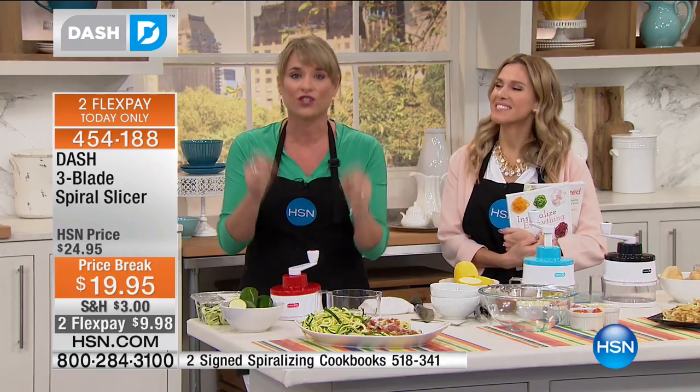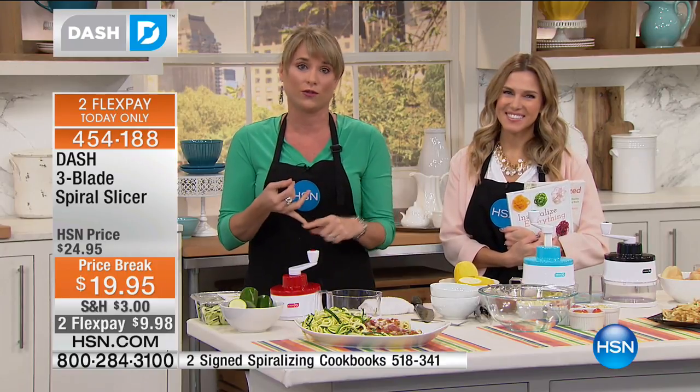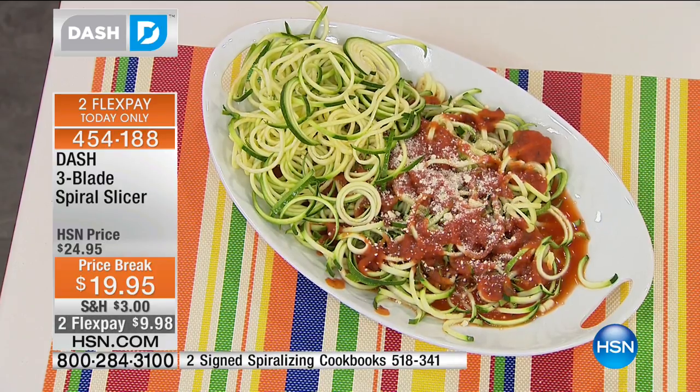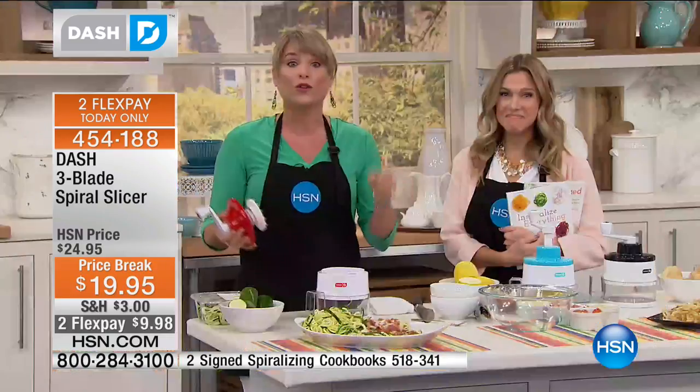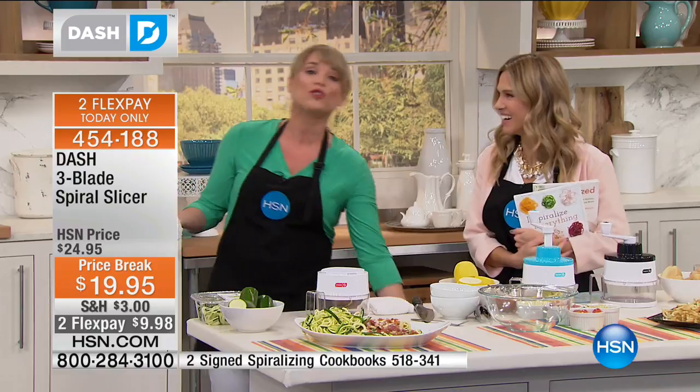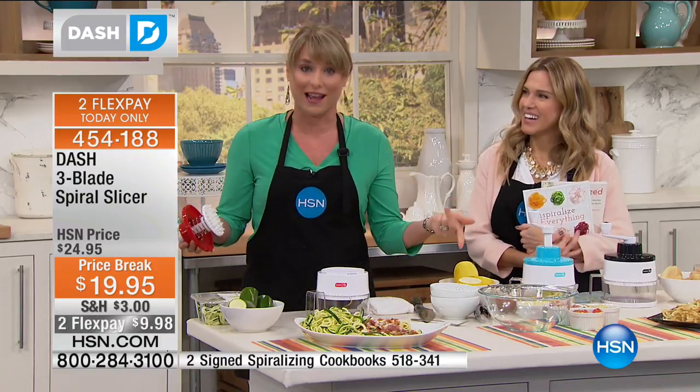I dare you, I challenge you, to try and do zucchini noodles, or sweet potato noodles, or beet noodles instead of doing pasta — you will feel energized. You will literally be like the little bunny bouncing from room to room. You will have so much more energy, and you will feel full till the next meal.